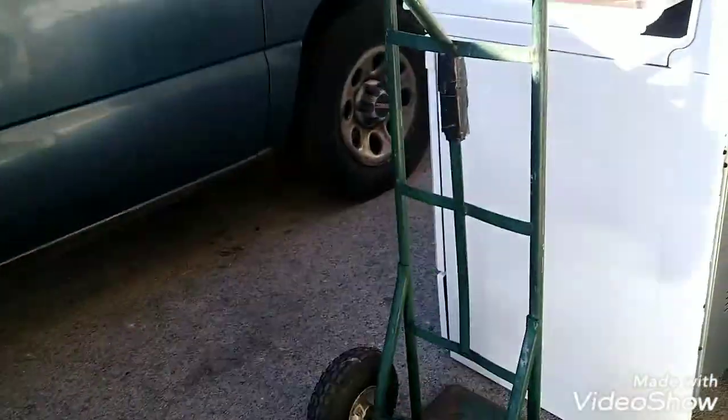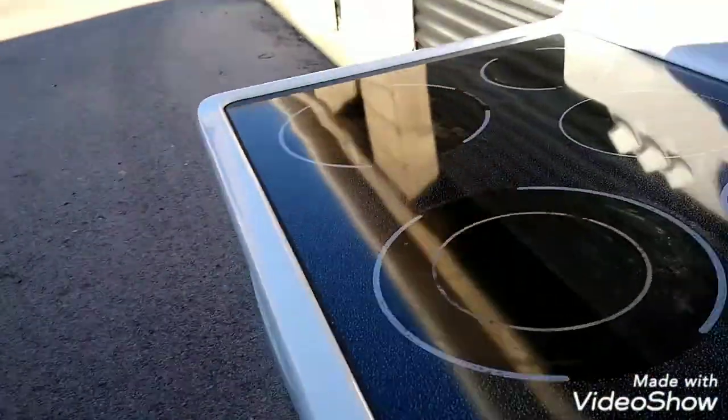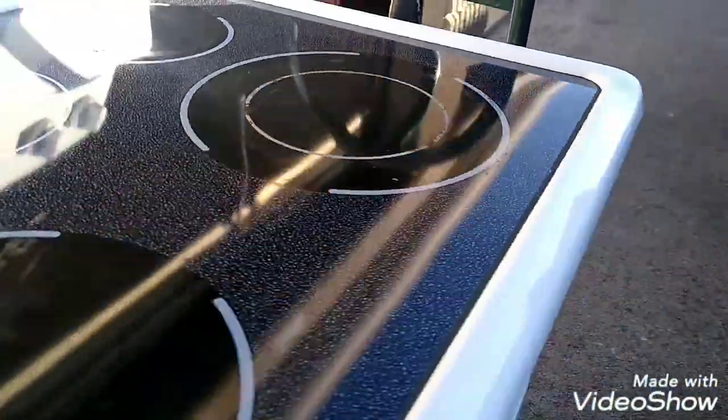I'm going to replace it on this one here. Hopefully it fits — I measured it, it should be an exact fit. Hopefully I'm going to take the old glass off. These things are a pain in the ass to put the burners back underneath this glass. It's a pain in the ass, but we're going to switch the glass.